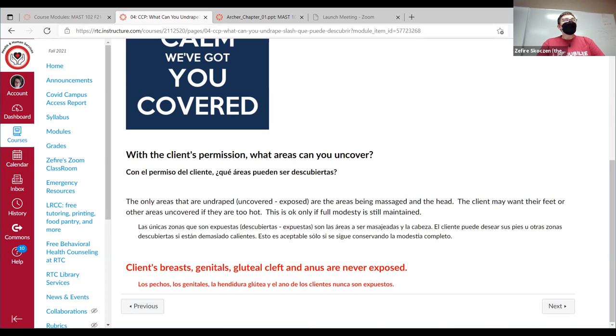We only undrape the areas that we are going to massage. The only exception is if the client is really hot — which happens usually in the summer, or if they're having a hot flash or pregnancy heat. Usually you can cool them down just by undraping their feet or something like that. We don't want to get into fully uncovering people who have sketchy motives like throwing off their sheets.